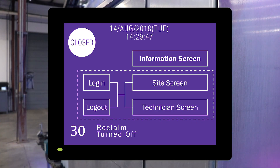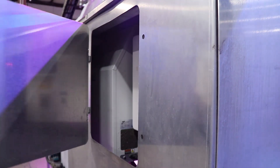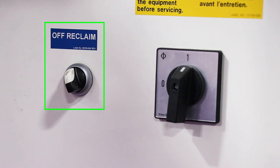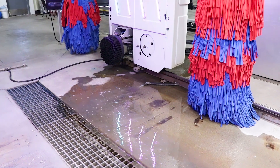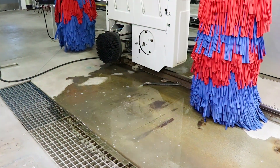Here we see code 30: reclaim turned off. Go to the reclaim unit and open the access panel if there is a cover in place, and look for the off reclaim switch. If the switch is in the vertical off position, just turn it to 45 degrees to the right until it clicks — that is the on position. It may take a few minutes for it to activate and for you to see water start to recirculate.